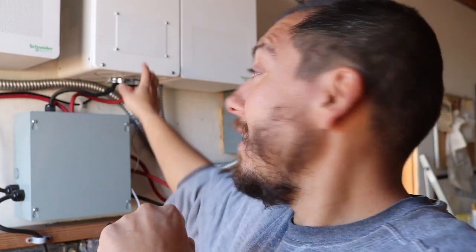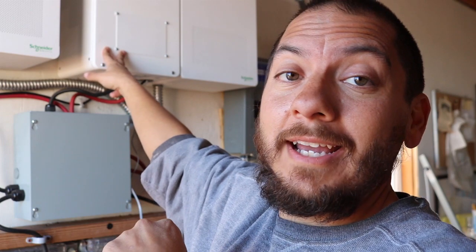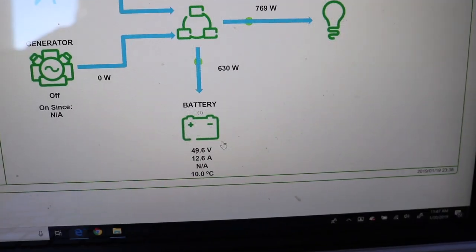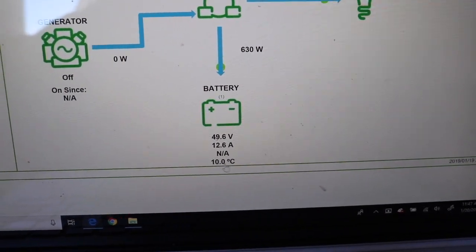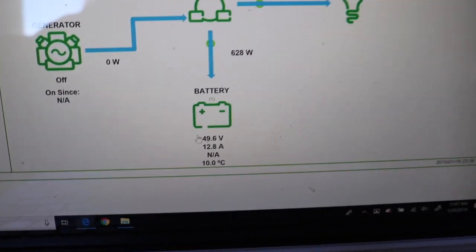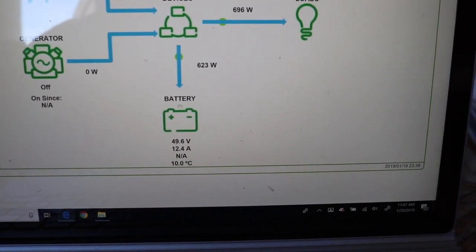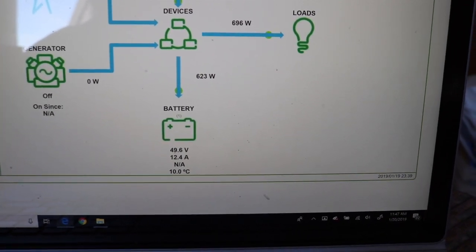Okay, so now the wire is hooked up, got the cord inside and tied, and the cover is back on — this project is done. But wait — how do we know it's working? Good question. Let's check if it's reading the battery temperature. Here is the system performance screen, and you can see the battery is finally reading a temperature: 10 degrees Celsius, which is about 50 degrees Fahrenheit — pretty accurate to the ambient temperature.